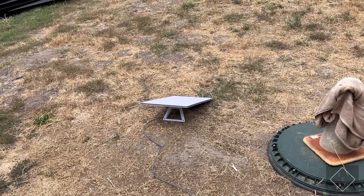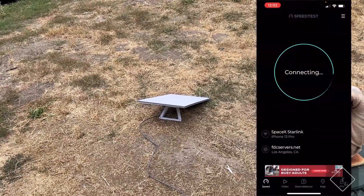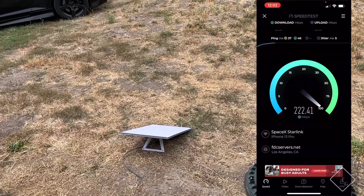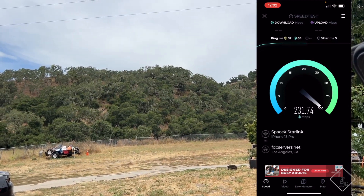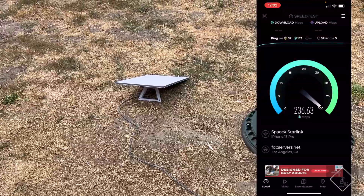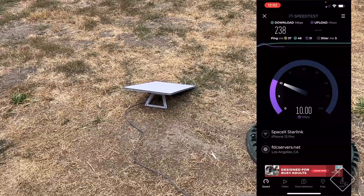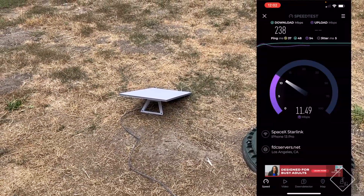It does appear to be working 100%, so I'm going to throw a speed test on the screen to show the speeds I'm getting. The antenna is pointing sort of up and toward a hillside with trees in the distance, but it doesn't seem to be affecting performance at least right now.